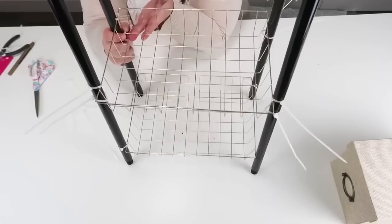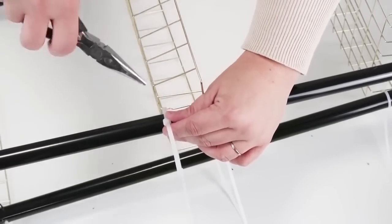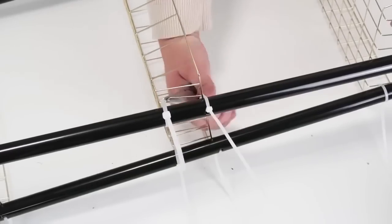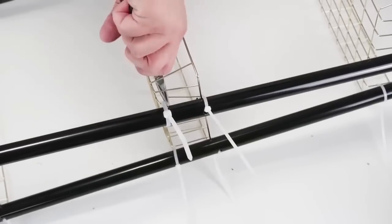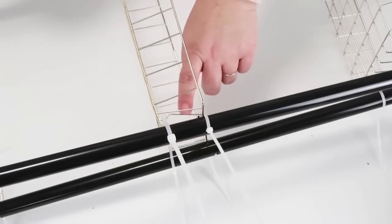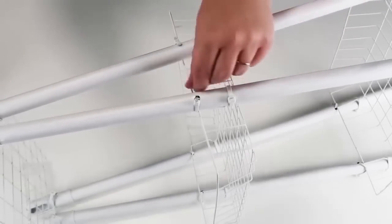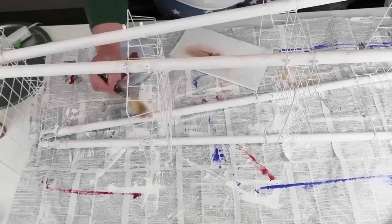The zip tie kept wanting to slide up, so I took my pliers and bent out that wire just a little bit to create a small catch grip for the zip tie to hold onto the basket. At that point these baskets are on here so sturdy — it really strengthened the whole basket tower organizer. Then I cut off all the zip ties, took it outside and gave it a nice coat of white spray paint, brought it back inside, patched all the holes, and painted over them.